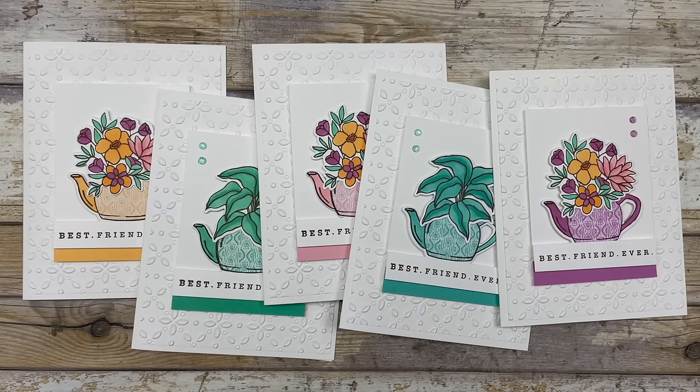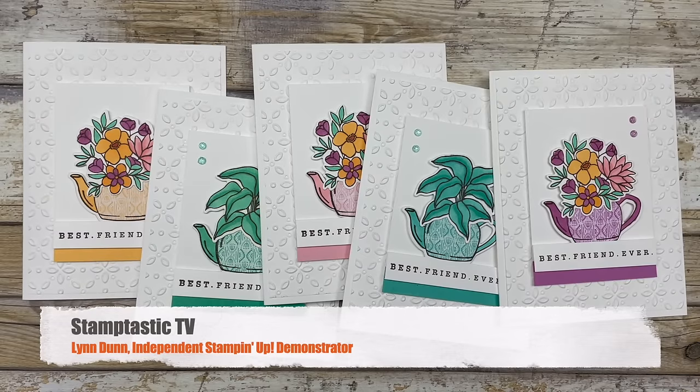Hello, my crafty friends. Today I have a fun little technique that I want to share with you that will change the entire look of your stamped images. Plus, I'm going to be sharing the new 2024-2026 in-color collection from Stampin' Up! Hi, it's Lynn Dunn from Stamptastic Designs. Thanks so much for joining me today. In this episode of Stamptastic TV,